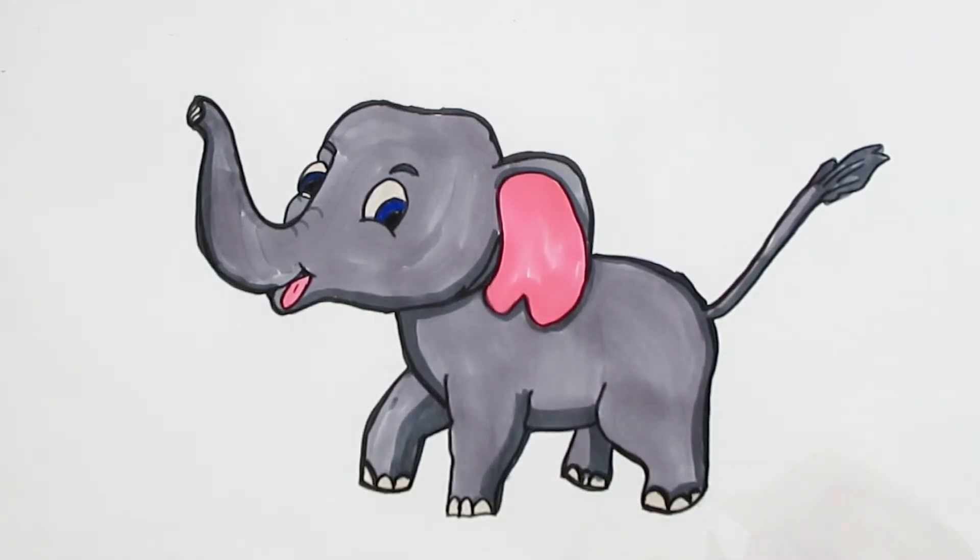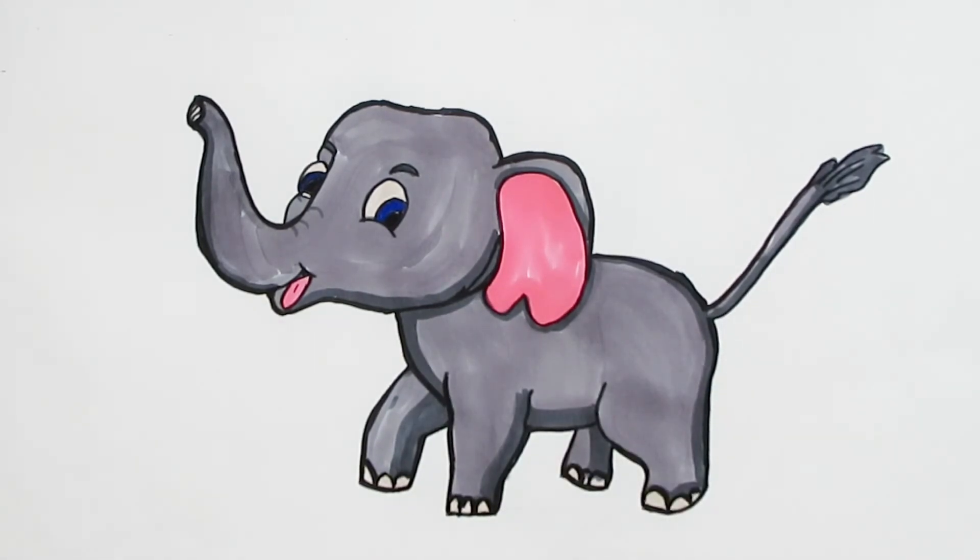Dickory dickory dock, the bee buzzed round the clock. The clock struck five. Dickory dickory dock. Goodnight.